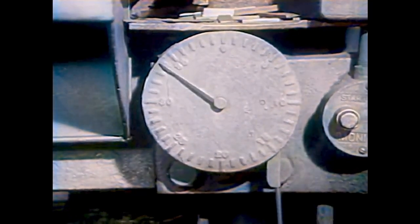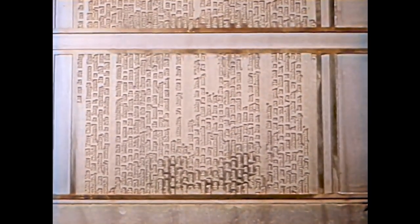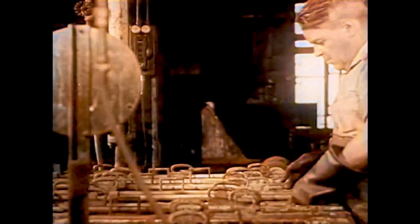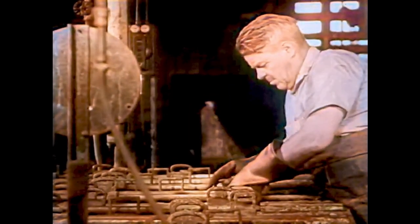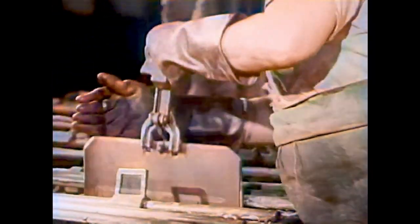Down goes the press, and out comes the wax plate with all the pictures and letters pressed into the soft wax. Next, another worker dips the wax plate into a large tank which has copper in it. The copper goes into all the places where the letters have pressed into the wax. It forms a solid plate with the same letters and same pictures as before, but it is much stronger. Many books can be printed from copper plates.